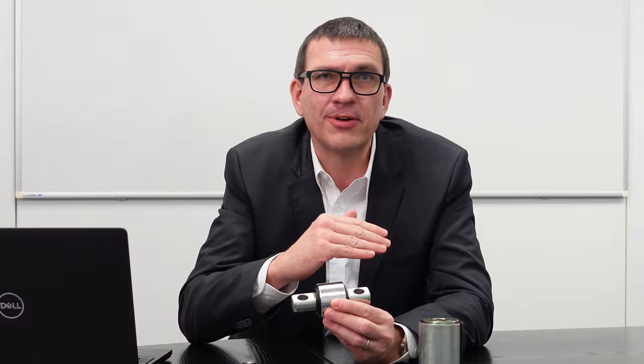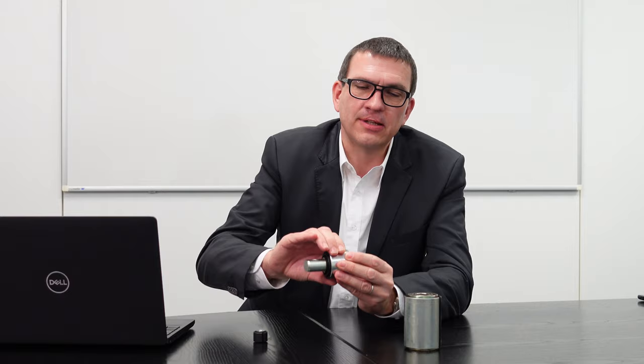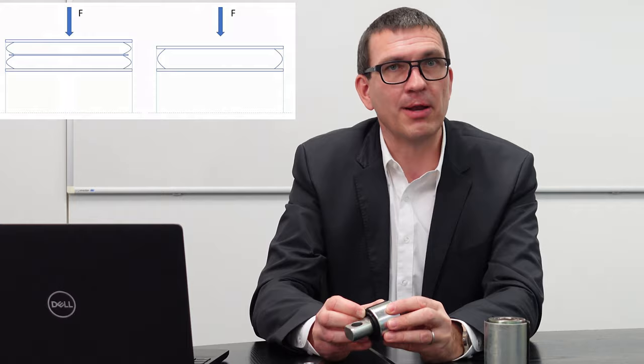Dazu muss ich wieder ein ganz kleines bisschen ausholen und etwas über Gummi erzählen. Gummi ist ein Werkstoff, der nicht kompressibel ist. Das heißt, wenn Sie drücken, bleibt das Volumen gleich – Sie verdrängen das Volumen nur. Aber wenn Sie die Zwischenschicht sich wegdenken würden, würden Sie das Volumen leichter zur Seite drängen können. Mit anderen Worten: die Buchse wird in dieser Richtung weicher. Mit dem Zwischenblech wird das Gummi an der Ausdehnung behindert und das Ganze wird sehr viel steifer.